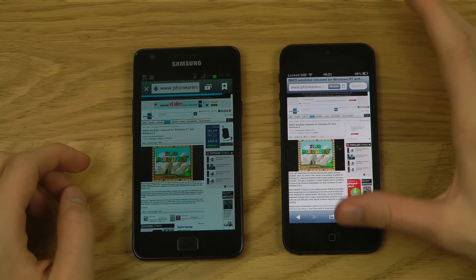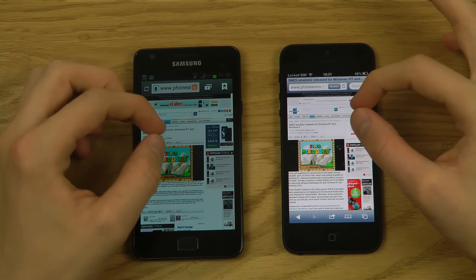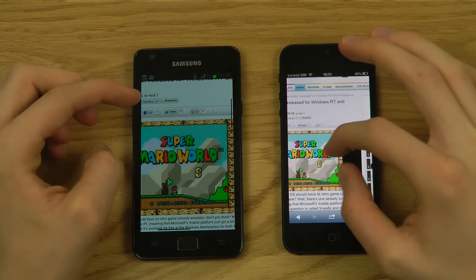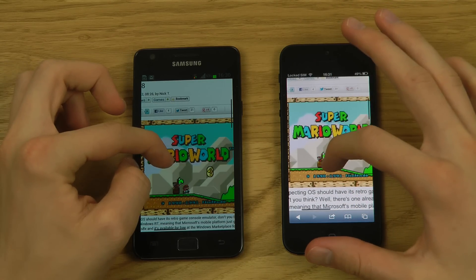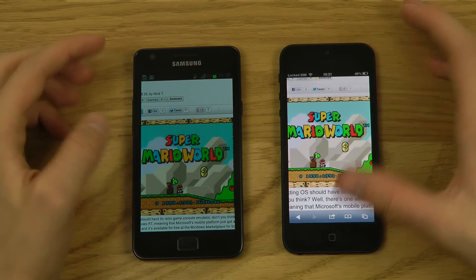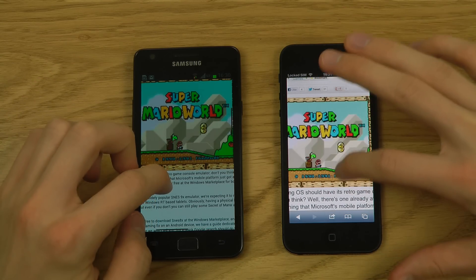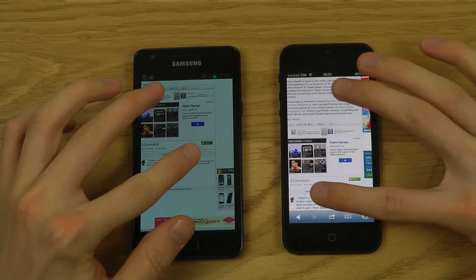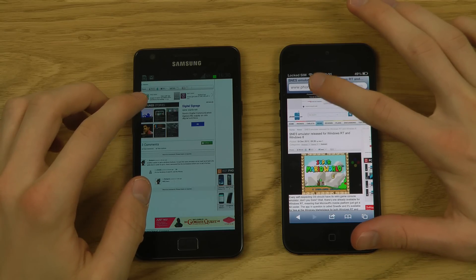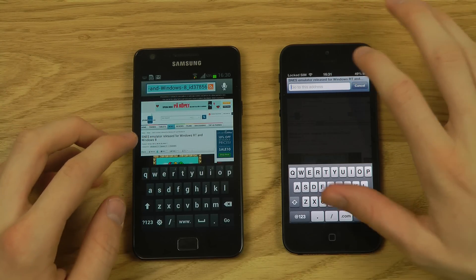Tapping links, the GPU renders everything quicker on the iPhone. Let's load The Verge next — another tech website.